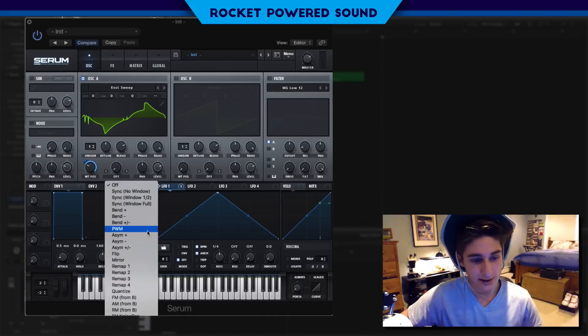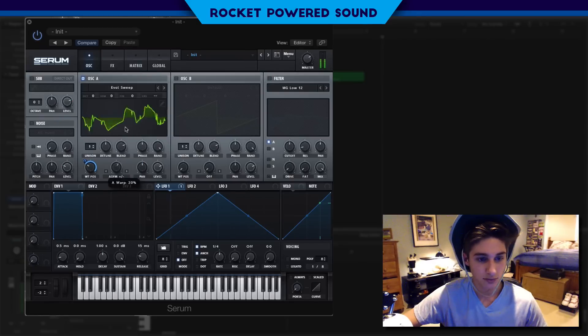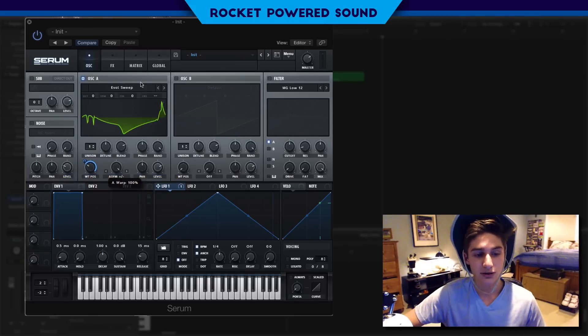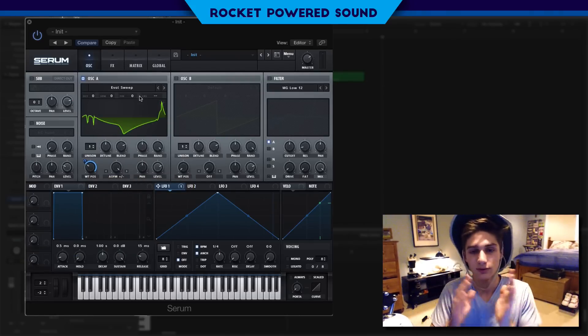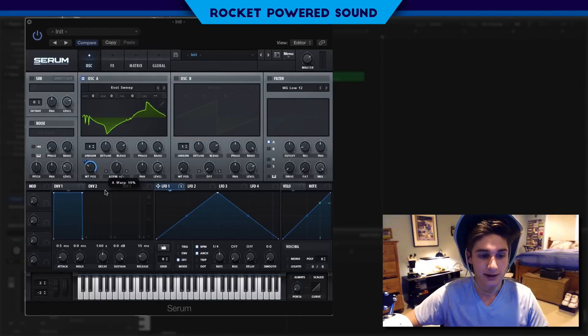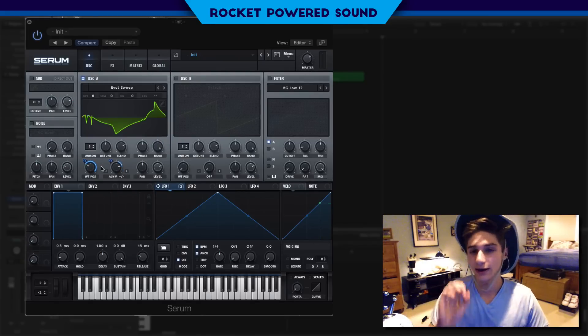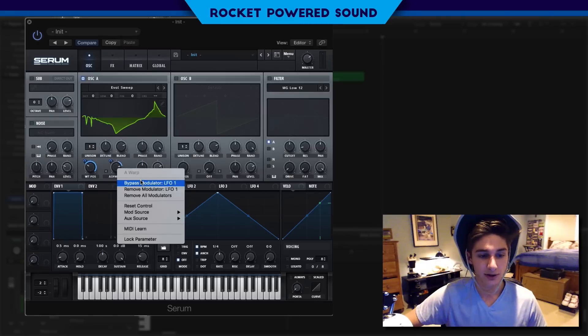For our warp selection, we're going to turn on ASYM positive and negative. When we have it all the way to the left it's positive, and all the way to the right it's negative — basically we're pushing the waveform to the left and stretching it to the right, or inverted. At 50% it's halfway through, just how it normally is. We're going to turn this to about 58%, and we're going to turn LFO number one on there as well, dropping it back to just a little bit greater than 50% — really just smoothing it out a little.